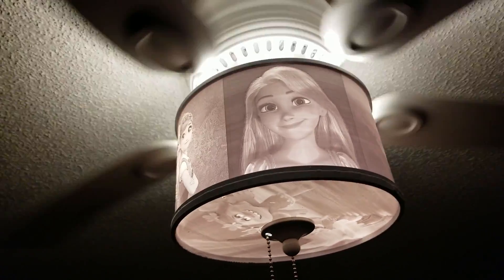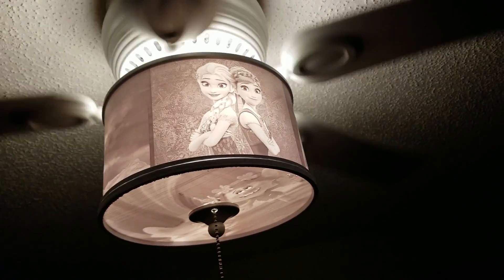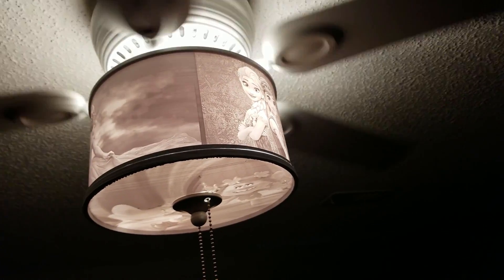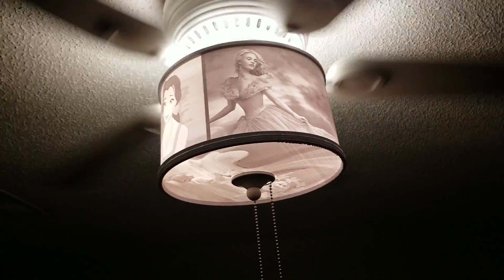If this video gets enough shares, subscribes, likes, and comments, I'll add another tool to lithophanemaker.com to make this type of lithophane easily designed and actually better than the one I show you here.